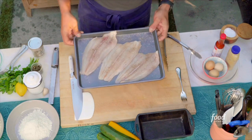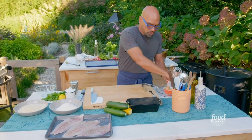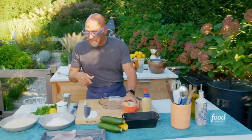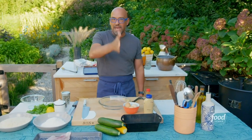So this is seasoned. The next thing I'm going to do is make my dredge for this. We're doing standard breading here — flour, egg, and breadcrumb. It's an easy way to remember the order. FEB: flour, eggs, breadcrumb.